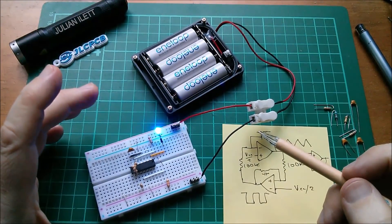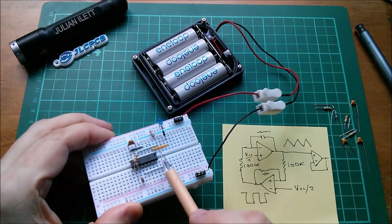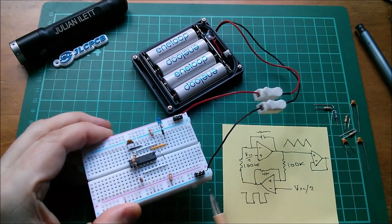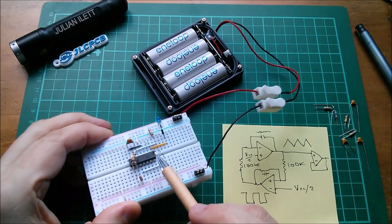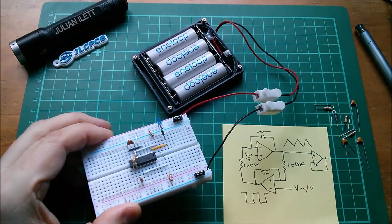Just an afterthought: why on earth on these quad op-amps do they put VCC on pin 4? It kind of means you have to have the chip upside down. Look — there's the pin 1 marker, pin 4 is VCC, pin 11 is ground. Why didn't they do it the other way around so your chip could be the conventional way: pin 4 ground, pin 11 VCC? It's just weird, isn't it.